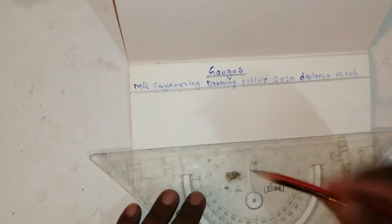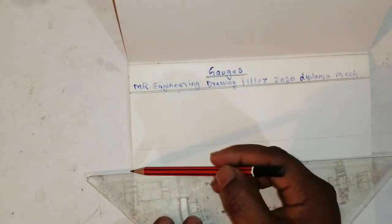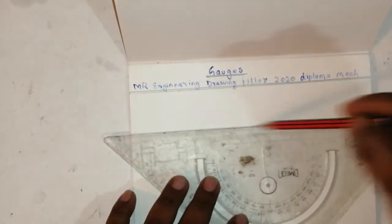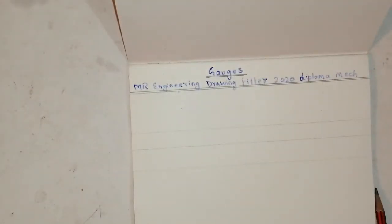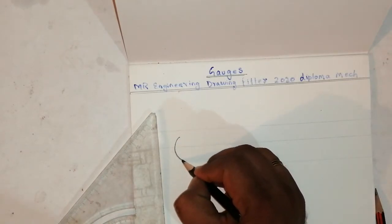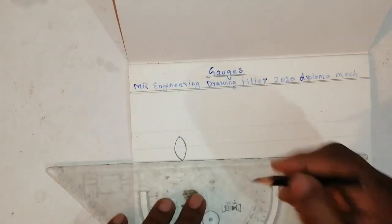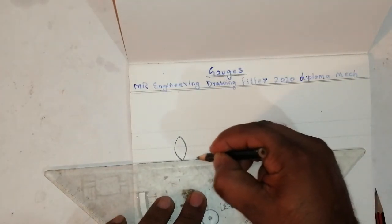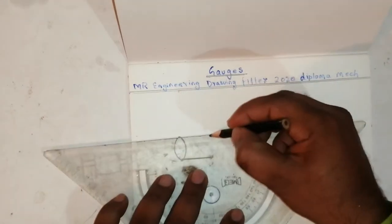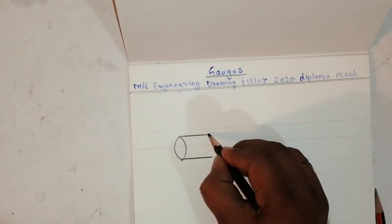Take one axis line like this for the reference. Now I will draw a plug gauge. It's very easy and simple. Make one circle like this, then draw a line on the center line like this — it will come out like this.